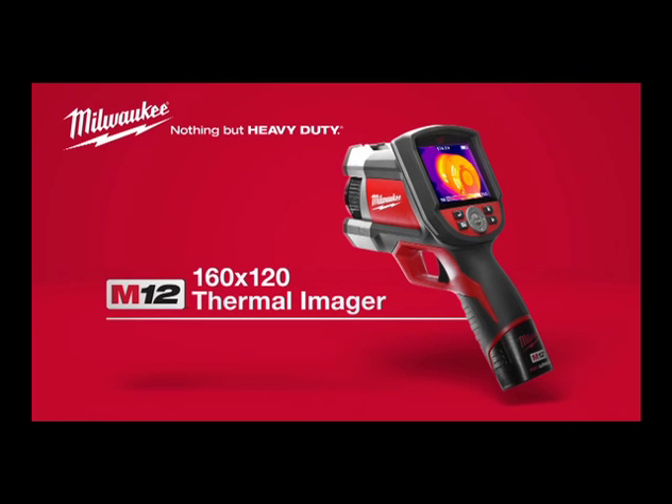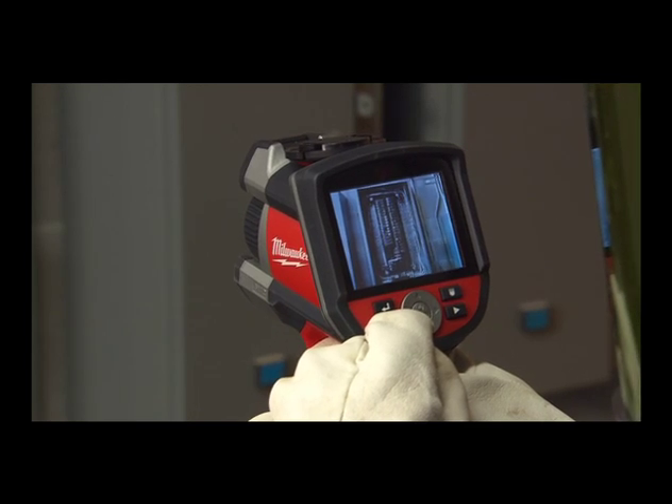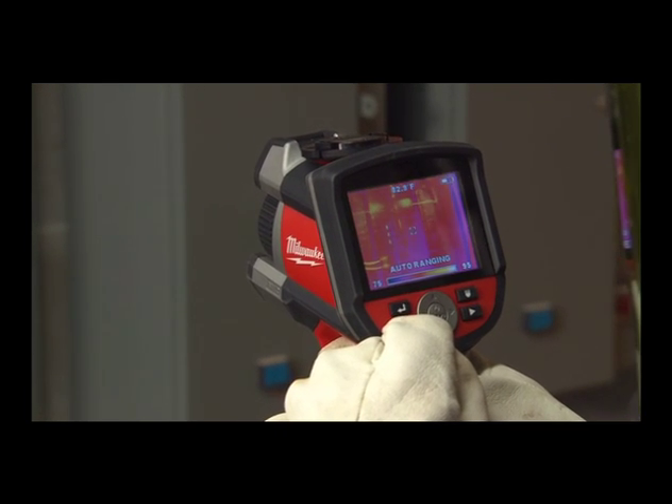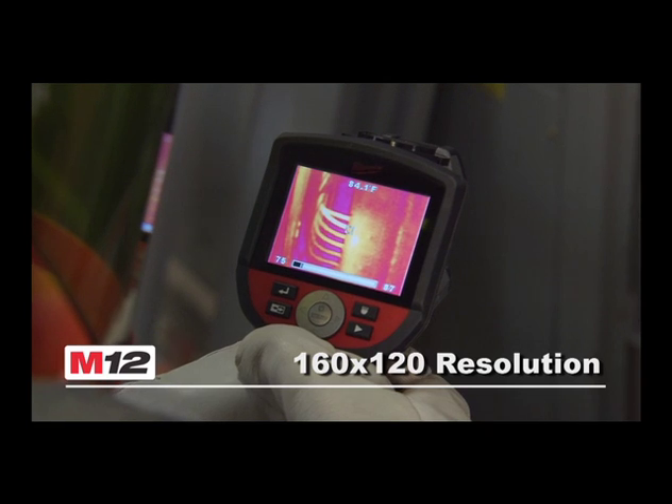Introducing the new M12 160x120 Thermal Imager for faster, more versatile and easier thermal imaging. A single shot captures both a visual image as well as a professional quality 160x120 resolution thermal image for quick analysis.